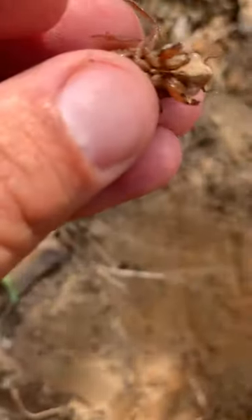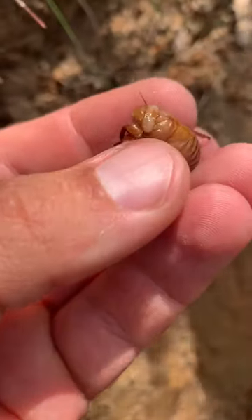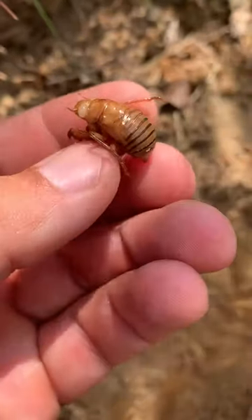If you turn it over here — a little hard to see probably, but there it is. You can see the piercing and sucking mouthparts between the legs. That's what they would use to pierce tree roots and suck the juices out of those.